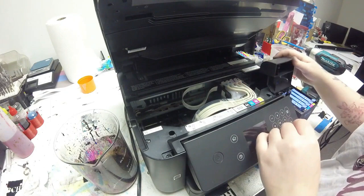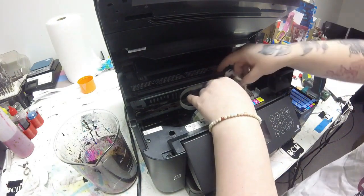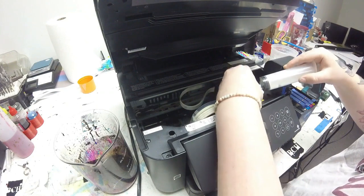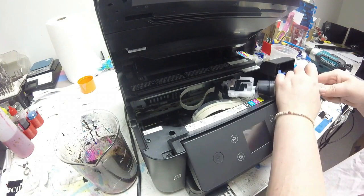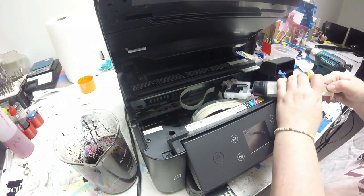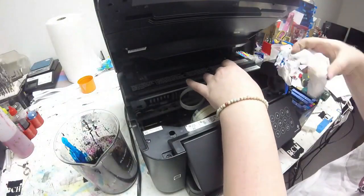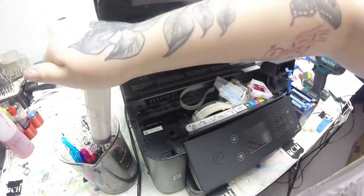Following my procedure again of taking off that top white cover, I'll pull out my black this time. I'll open up the blue top cover to the black and take my syringe — I fast forwarded this part too because it takes a while. Now I'm sucking out all of the ink, and now that I know I have a good cleaning on my printhead, I'm going to suck out all the ink from all the cartridges so I can refill with sublimation ink.